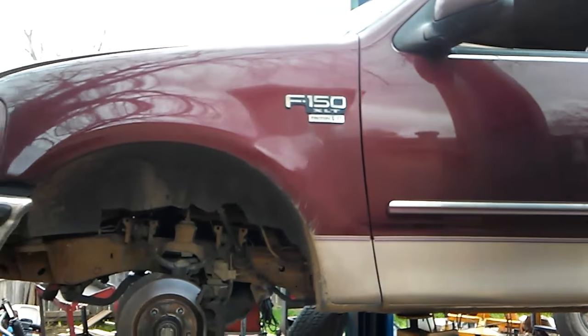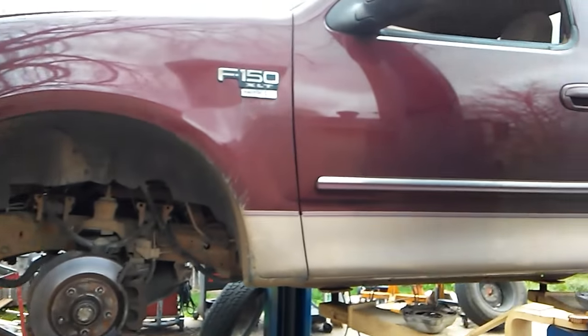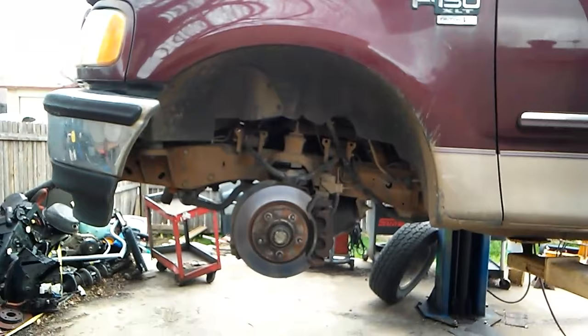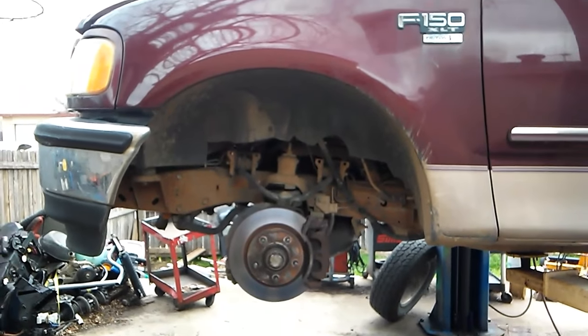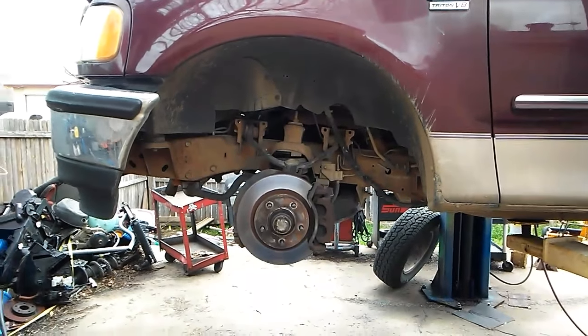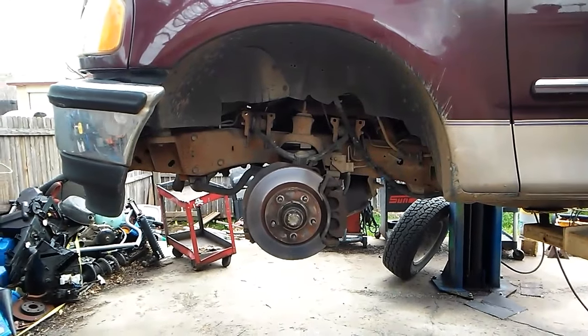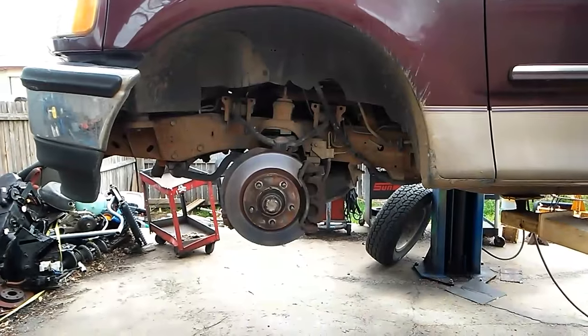Working on a 1999 F-150 forward pickup, just two-wheel drive. They came in complaining that their brakes, when they applied their brake pedal, the rear brakes were grabbing.